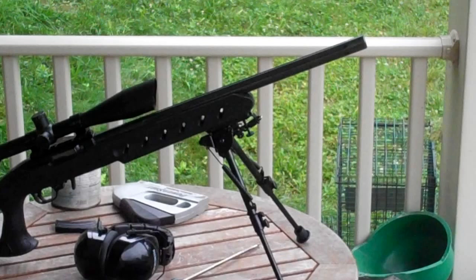I had a gunsmith friend of mine put this together for me. However, if you're looking to do one yourself, you do not need a gunsmith to do this. I happen to know a guy who was itching to build one of these things for me, so I set him loose on it.